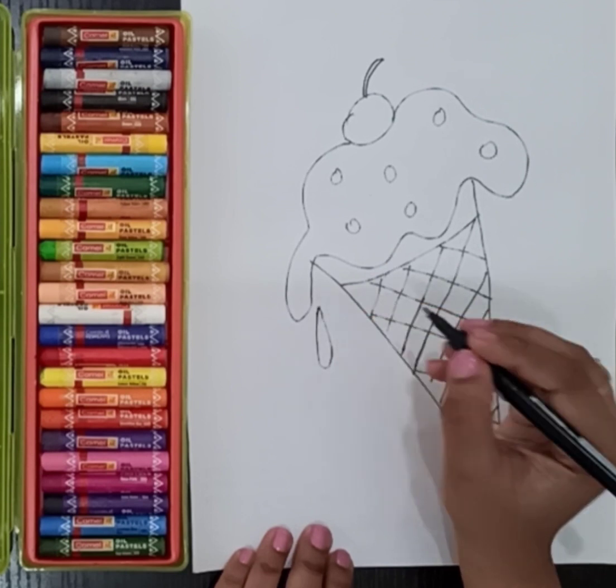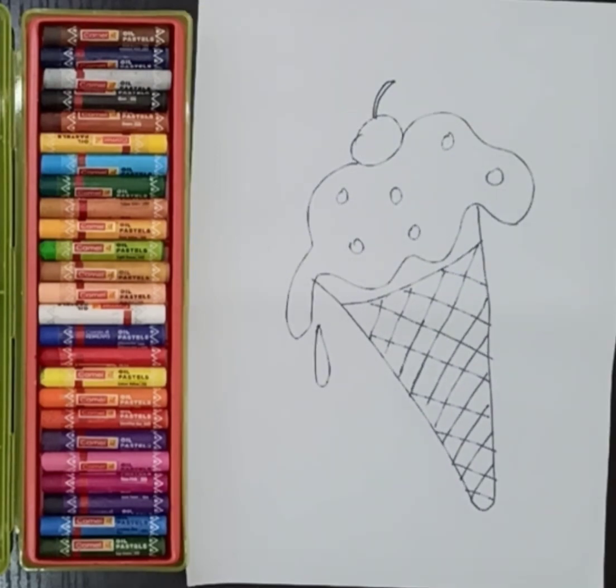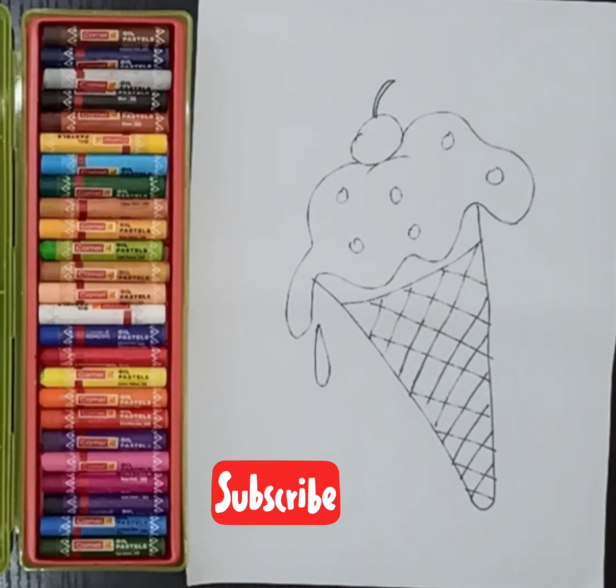Here I have made the ice cream. I hope you like my video! For more easy tutorials, please like and subscribe to my channel, and don't forget to press the bell icon.